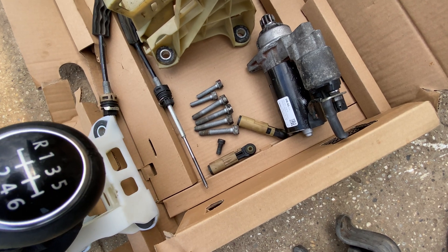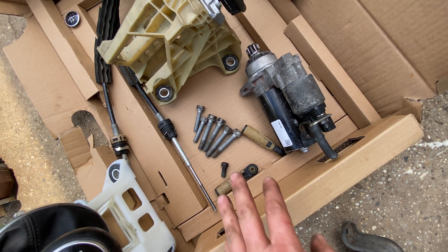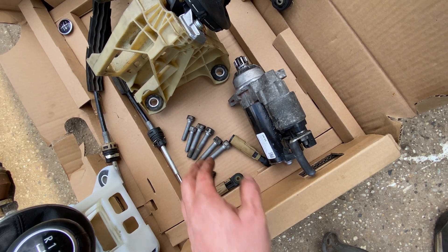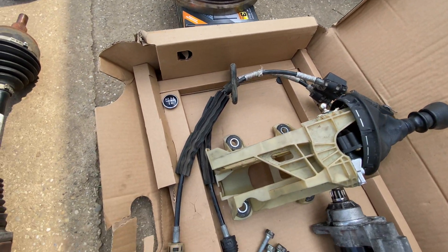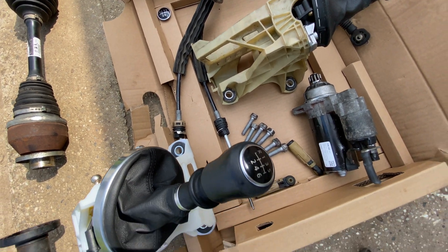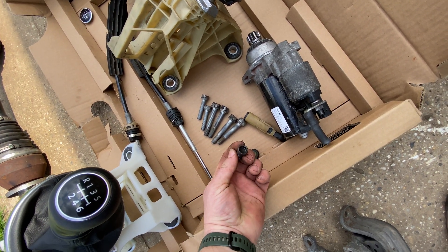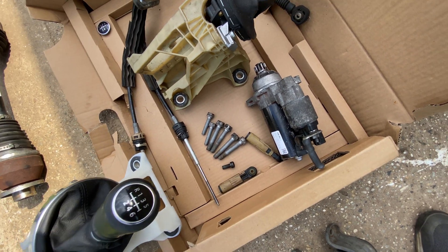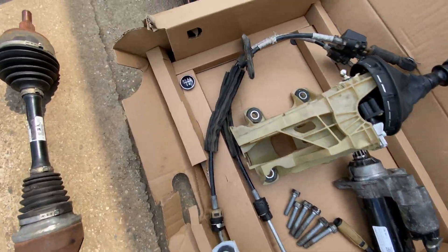You're also going to need a hydraulic clutch line for the different bearing and its different routing. You'll need a set of bolts — these are longer than the ones used on the five-speed. The cables are different, the mounts are different. I also warmly recommend replacing the dual-mass flywheel bolts — there are six of them.